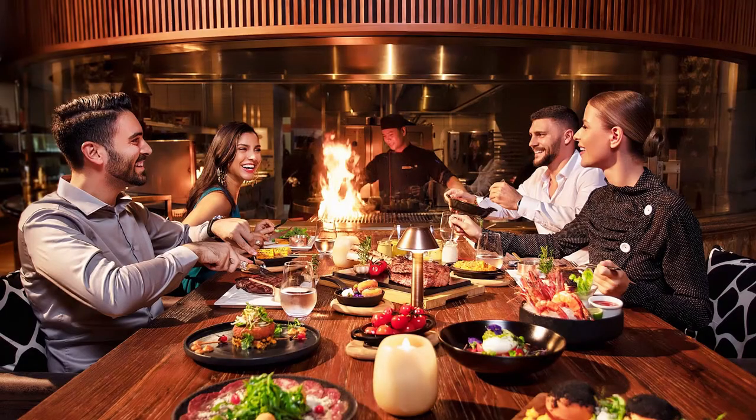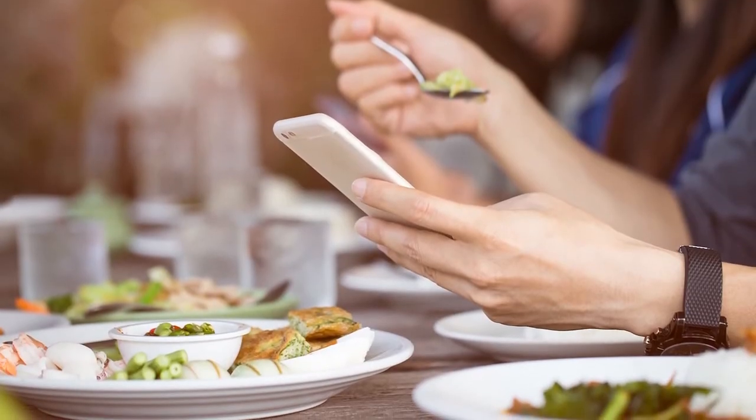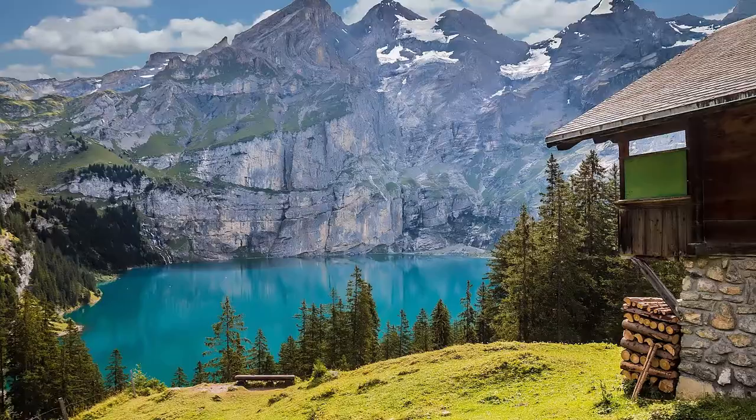Put your phone on vibrate and in your pocket or somewhere you can feel it, so you don't miss the call. Ideally don't put it on ring, because a ringing phone in the middle of a nice meal immediately affects the whole ambience. For a casual get-together in China, phones on the table at even formal events is common and not considered rude, but in Switzerland or Paris that would be considered rude.